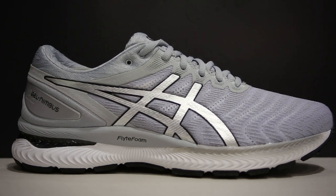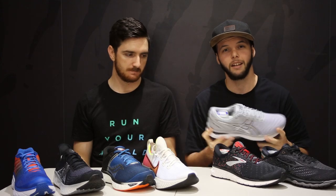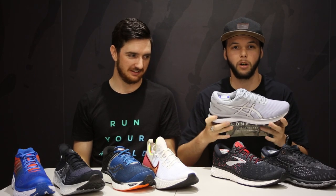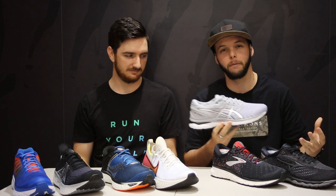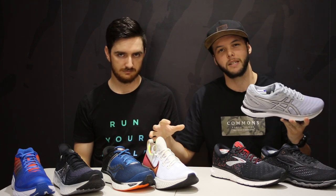Now the Asics Nimbus 22 — the best iteration of the Nimbus so far in my opinion. It uses flight foam running all the way throughout, making it a lot softer compared to the previous model which felt like a brick. It's a good shoe, really soft cushion once you get going, but initially it will feel a little more firm compared to the Clifton, 1080, Triumph, Glycerin, and Sky. If you're loyal to Asics and wondering about the Evo or Cumulus, this is marketed as their top cushion neutral trainer. It is softer than previous models but compared to the other shoes on the table, probably not as much.